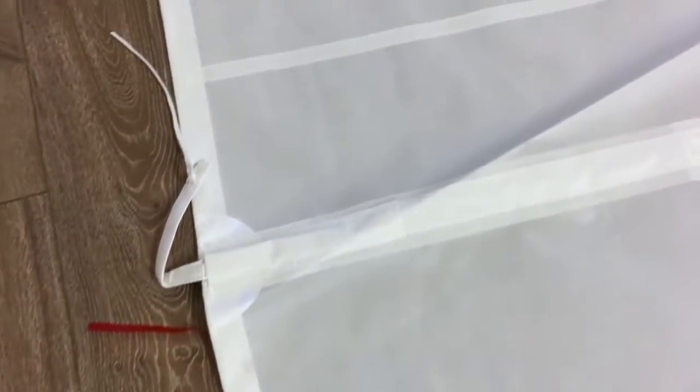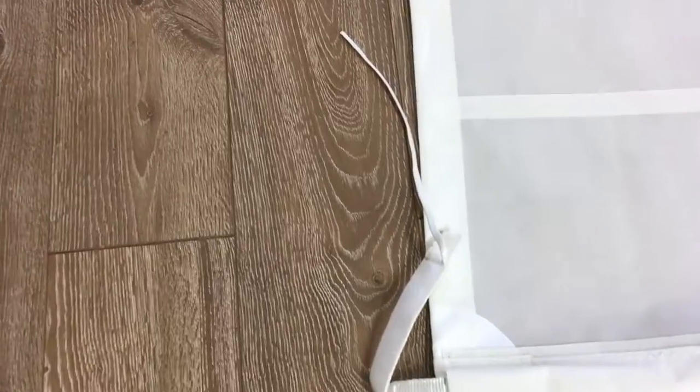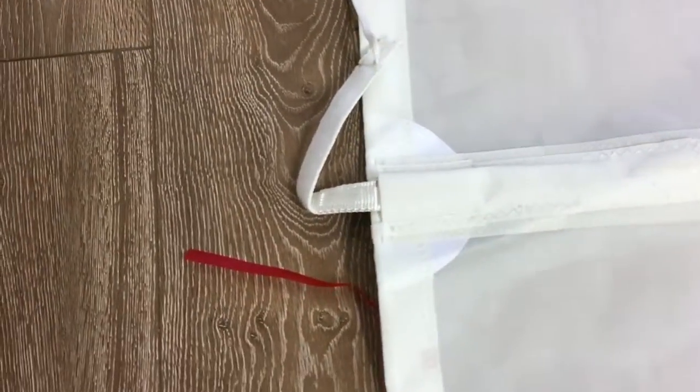We've got one reef point put in here with the reef belt that goes across. We've got the partial battens — taking a quick walk up, you can see the draft stripes and there's that partial batten. Nice reinforcements at the end of the batten and nice batten pockets. We've got the velcro batten receptacles.